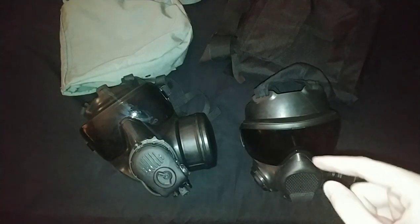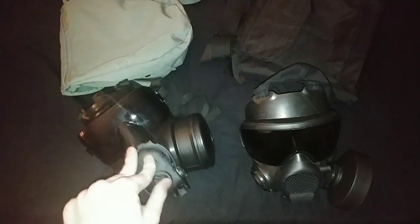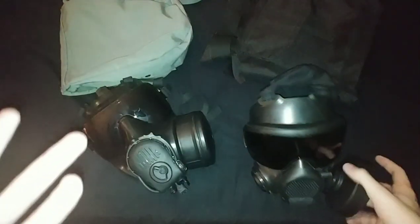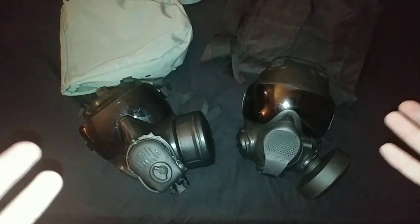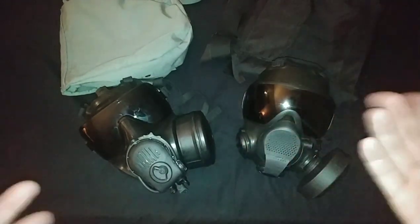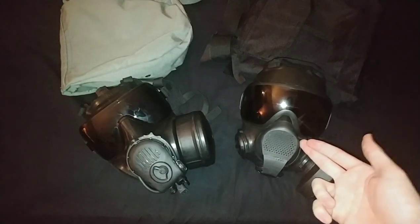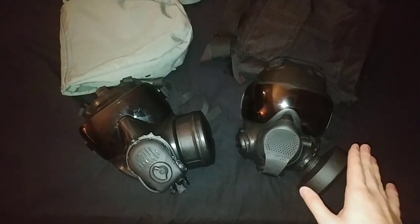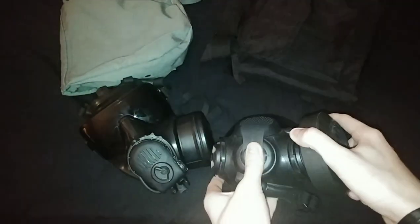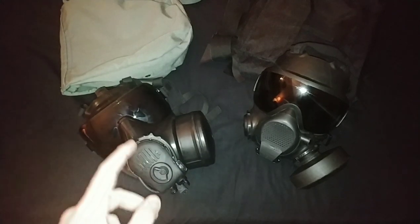Are either of them bad masks? No. But the M53 is less ideal if you're just trying to be practical with a bug-out type mask that meets your needs. The M53 is, as I said, special purpose - SCBA, powered air units. Use the LBM only for APR because what it lacks is a spring assist; the FM53 has a spring assist and can swap between spring assist and normal APR.